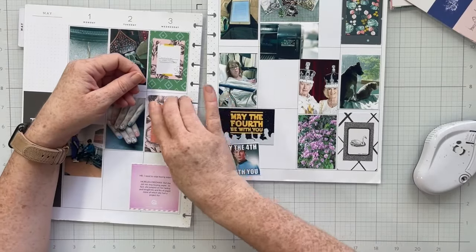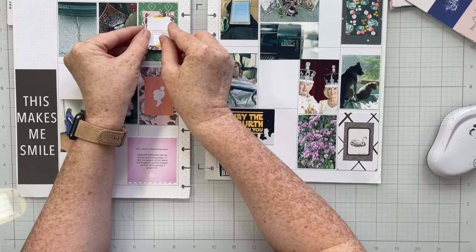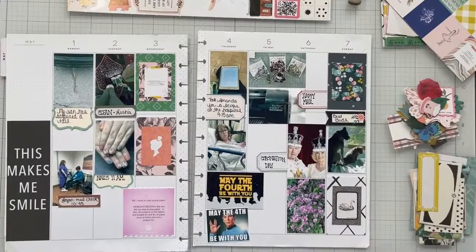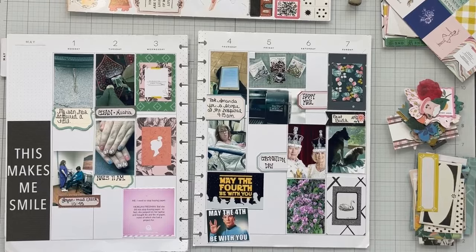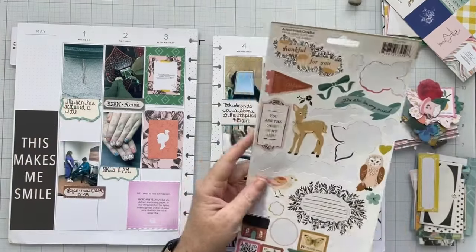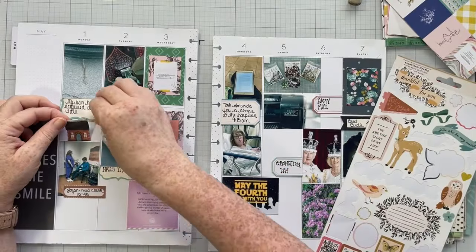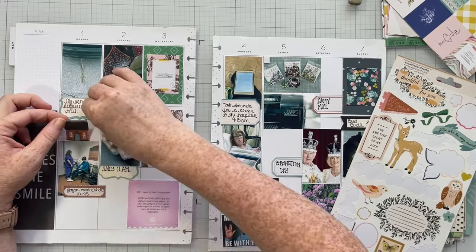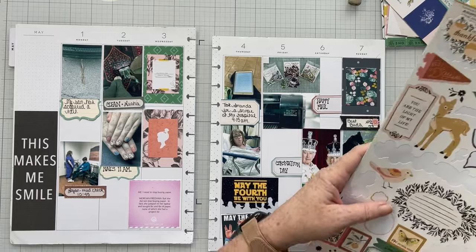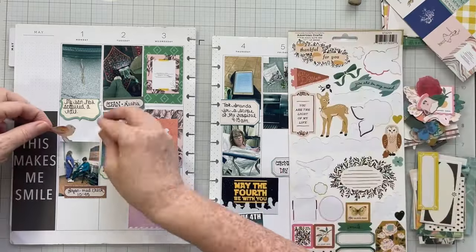Right now I'm working about a week ahead — go me! So now I'm ready to get back into some layouts. I know that on this channel cards aren't your favorite and memory planners aren't your favorite — I know, I know. But I got bored, you guys.